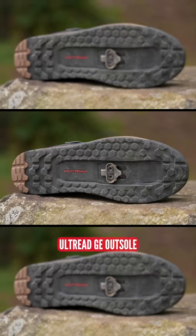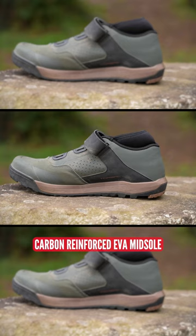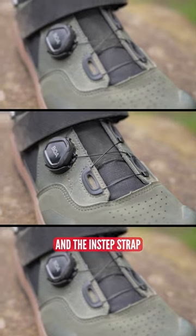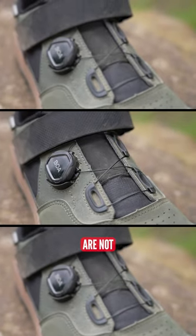With the SPD and the all new Altrad GE outsole, carbon reinforced EVA midsole, and the neoprene ankle guard, the boa, and the instep strap — these things are not coming off.